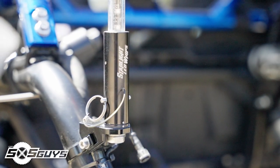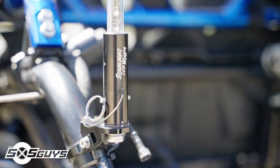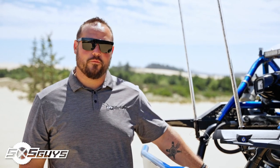Since we ride this a lot in the dunes, we have a set of Starlight lighted whips on some Axia billet mounts. We've also got all these beautiful parts from TPR and RunBC that we wanted to show off, so we ended up getting rid of the bed on the car just to show more of the motor and show more of what we sell from Trail Performance and all the good companies we get parts from.